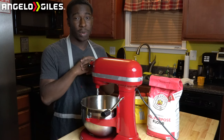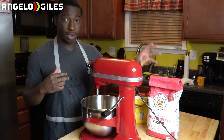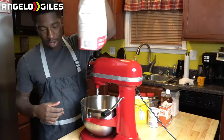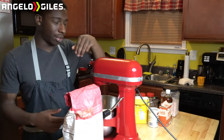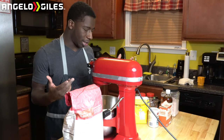Okay, so now that we have our hands washed, we're going to go ahead and get started. The first thing you want to do is get your flour. This is King Arthur's all-purpose flour right here. It works really well — I love King Arthur's flour. That's what I always use, even when I was in culinary class.